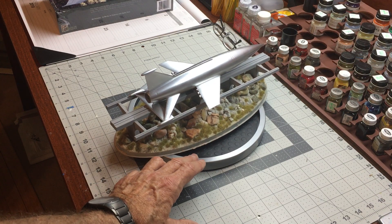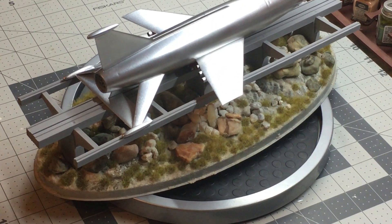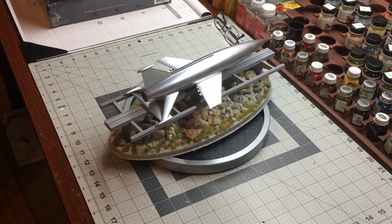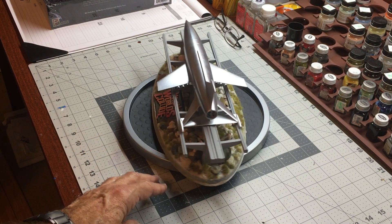Give it another rotation. The diorama turned out really nice on the base. The nice thing about adding the rock to the base is that it adds weight, because the model is pretty lightweight, so it adds some weight and stability to it as well.